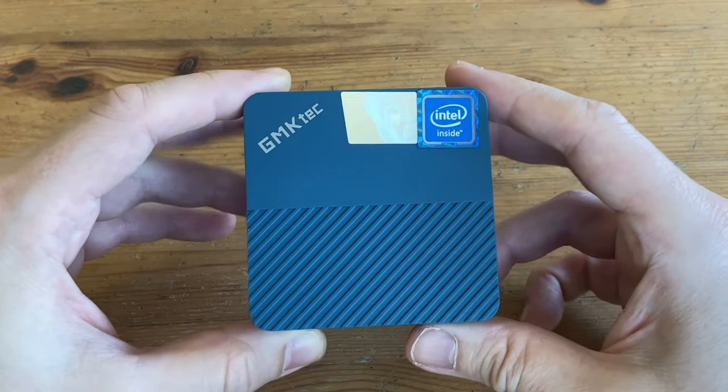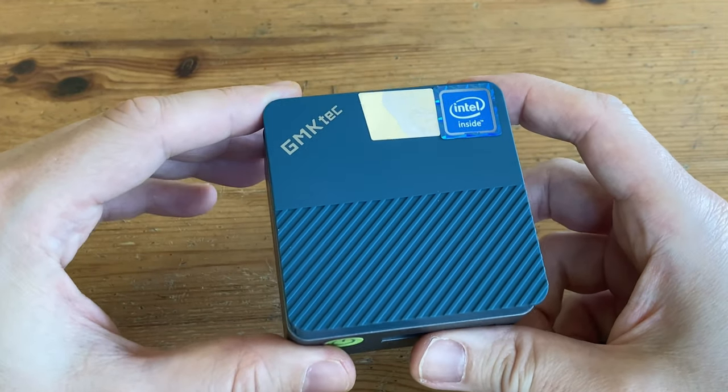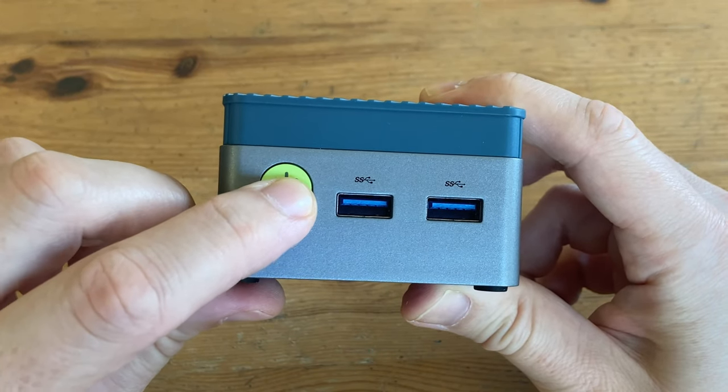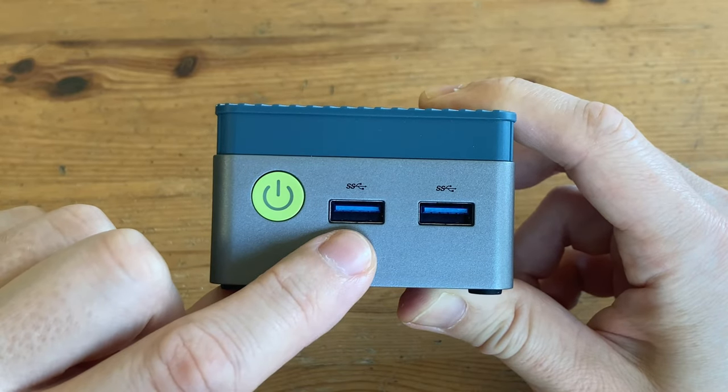So let's take a closer look. This one's the teal, and it's got stripes on it. It's quite minimalistic, but we're not a big fan of its looks. On the front we have a nice green power button, and there are two USB 3.2 ports.